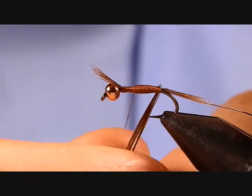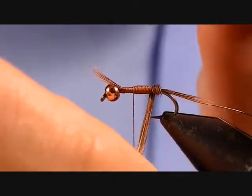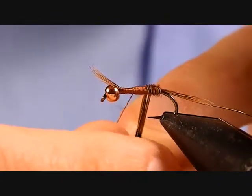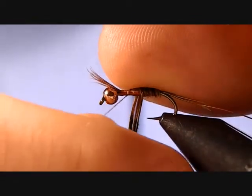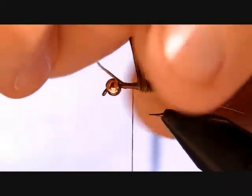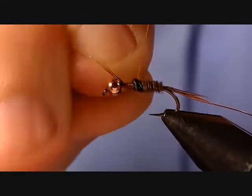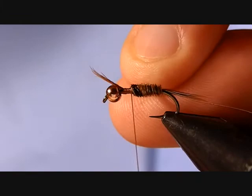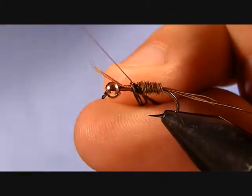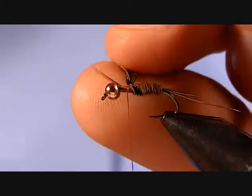Now we're going to counter-wrap our pheasant tail fibers and work those forward. You always want to do that with your weakest fiber. Counter-wrapping just means winding it opposite the direction of the thread. By tying these pheasant tail fibers in by the tip, they're naturally going to taper — they get larger as you wrap forward, which helps with that shape. The thread got us started and the natural fiber will take us the rest of the way in creating that nice carrot shape. Take one wrap over the top of the fibers, one wrap in front, and do that a couple more times. That should lock it in, so now we can trim nice and close.